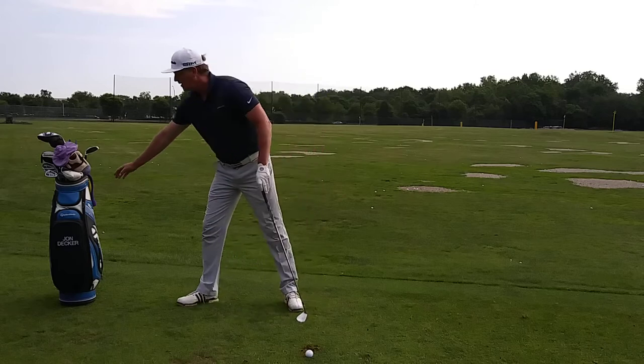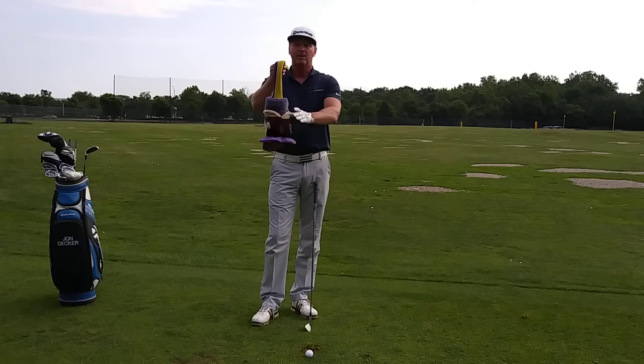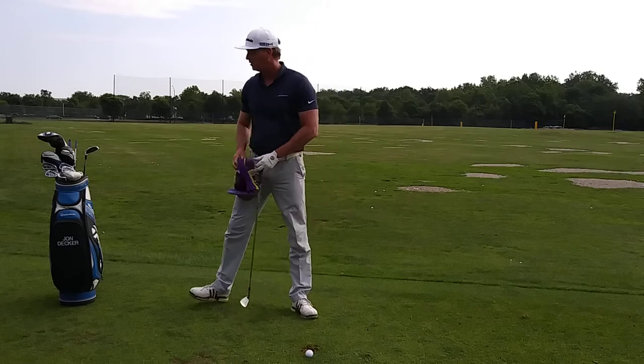When you swing a golf club, you produce what's called centrifugal force. If I take my head cover here — notice how gravity is pulling it down — but when I swing it, notice how it rises in the air. That's called centrifugal force.